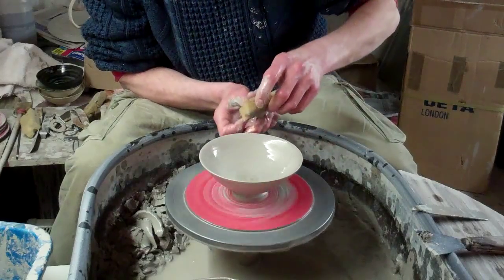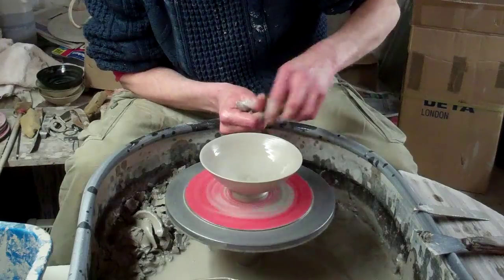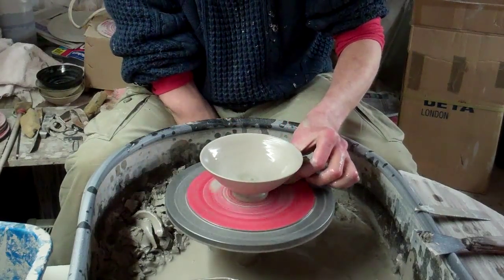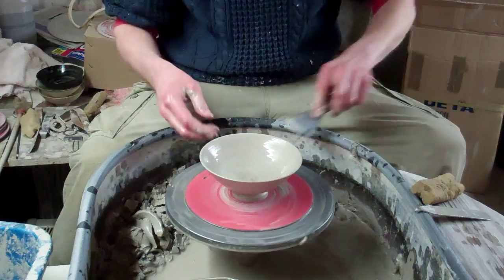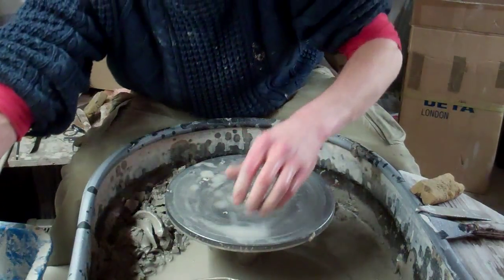They've really taken off this year for some reason, since we started calling them olive bowls I think — a bit pretentious, but all the trendy people must have started buying them. Anyway, that's it, just a dead simple one. I'll just put on another one.